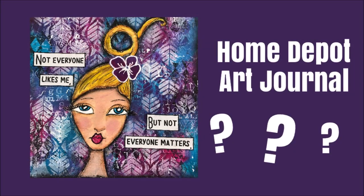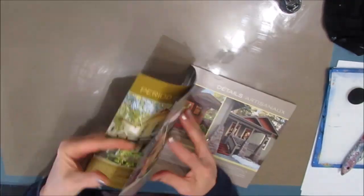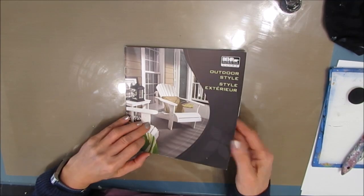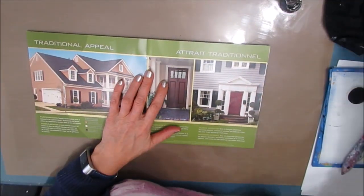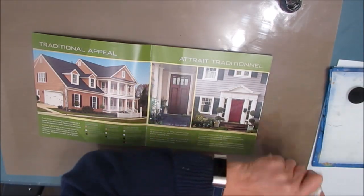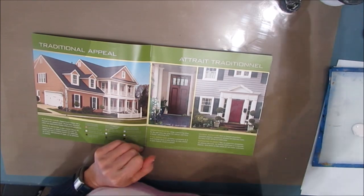Welcome to my channel. Today's craft hack: we're going to make an art journal from a pamphlet we get at any home renovation store like Home Depot. I got this paint catalog from our local home improvement store — it's called Home Depot — and it's got about 10 pages, each about 8 inches by 8 inches. I thought this may make a great art journal.